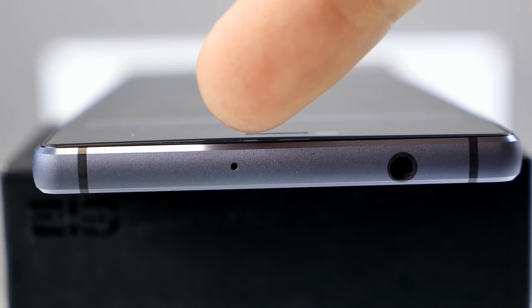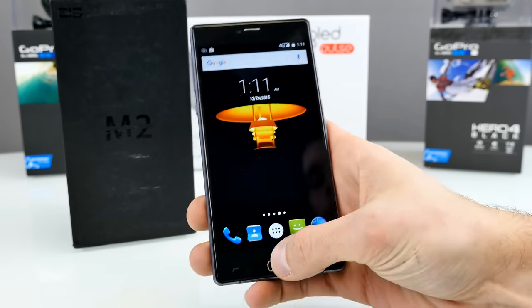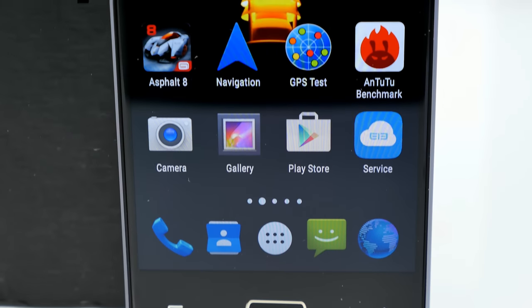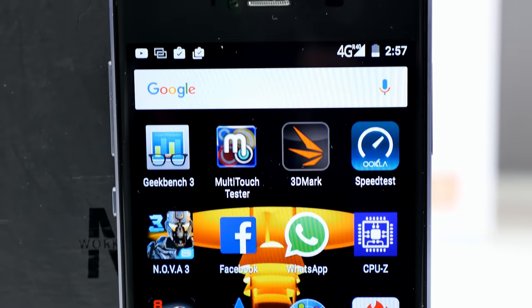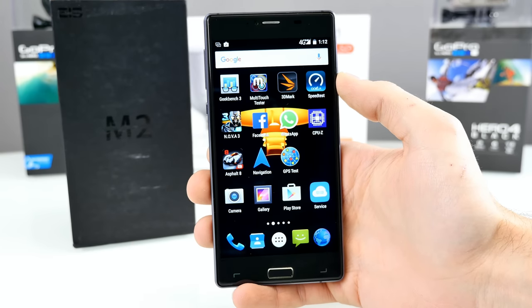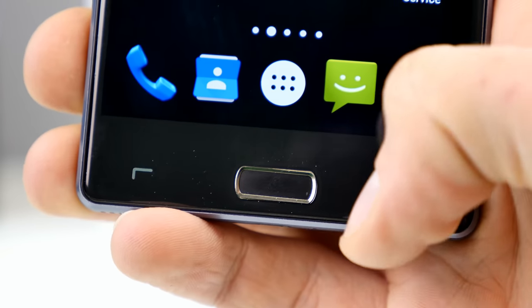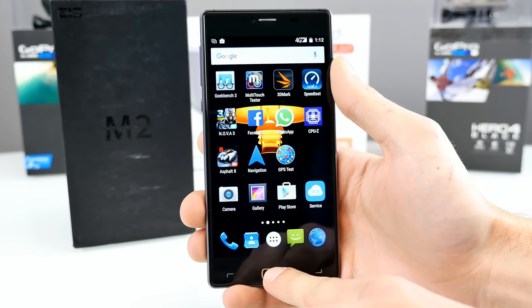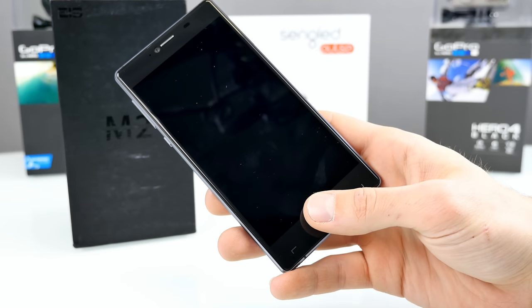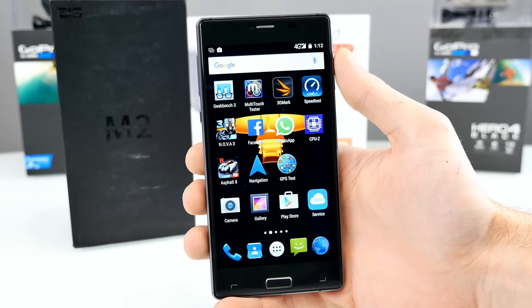On the right side we have the SIM card tray. In there you'll find a dual SIM slot, but you can also input micro SD cards. The front display is 5.5 inches, full HD resolution, with really nice pixel density — quite sharp, and colors looking good. Viewing angle is not the best, but it doesn't change color too much. At the bottom of the device we have capacitive touch buttons — unfortunately, there is no backlight on them. In the middle we have the home button, which is also a fingerprint scanner. This device supports unlocking from the sleep state — just put your finger on the scanner and it's unlocked.